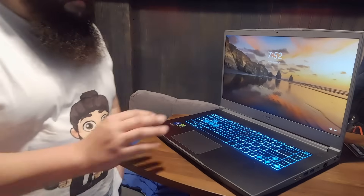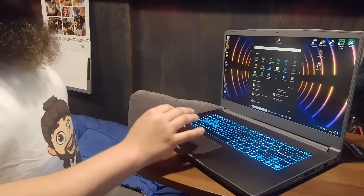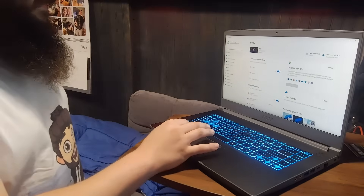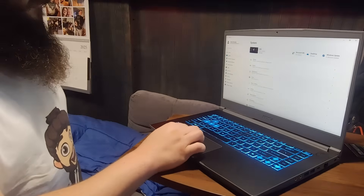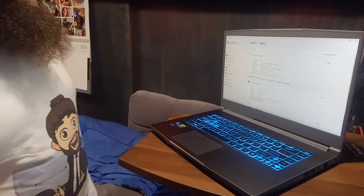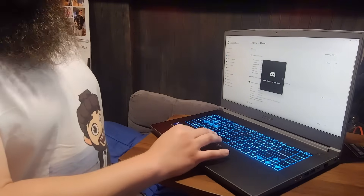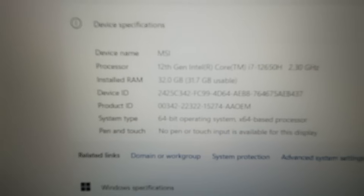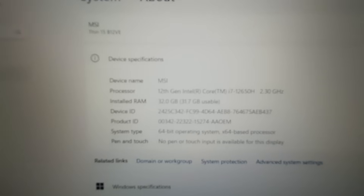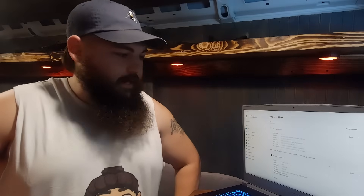It looks like it's working so far — it's on! It's not connected to internet but it's trying to open Discord like it always does. Let's see what it says here... installed RAM: 32 gigs! Nice! So it works — I freaking did it! We have success: installed RAM, 32 gigs. We'll see how it works for streaming tomorrow.